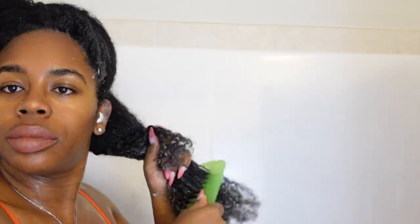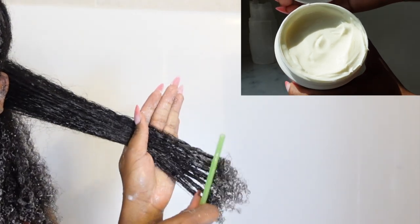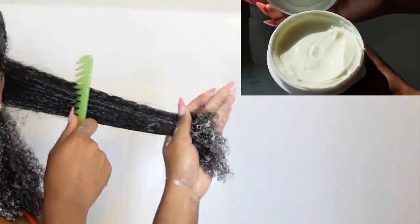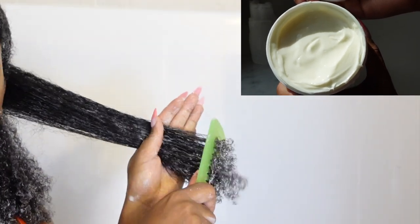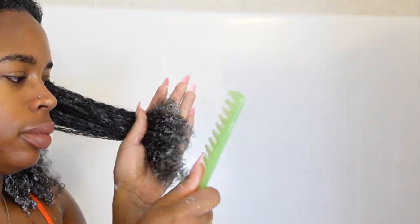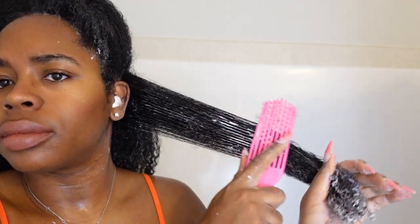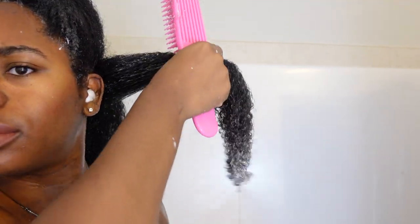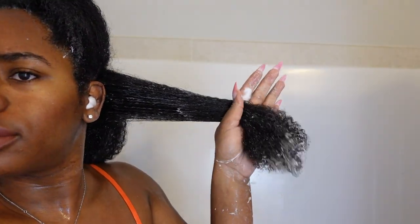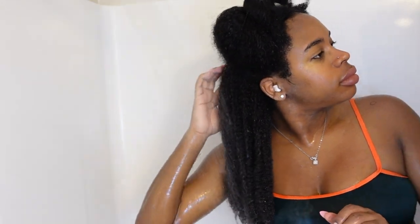However, things got a little tricky for me. A lot of people said they loved this product — people were hyping it up — and it was just okay for me. I struggled detangling my hair. You can see I went in with my wide-tooth comb, and then I had to finger detangle, and it was just a little bit of a struggle.